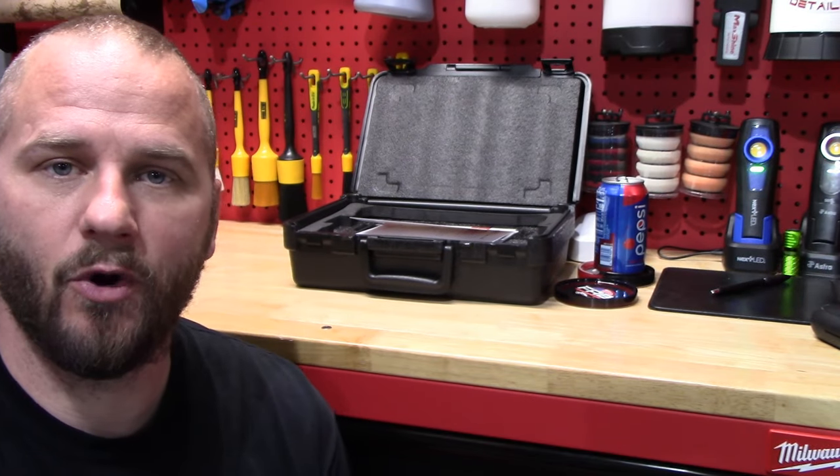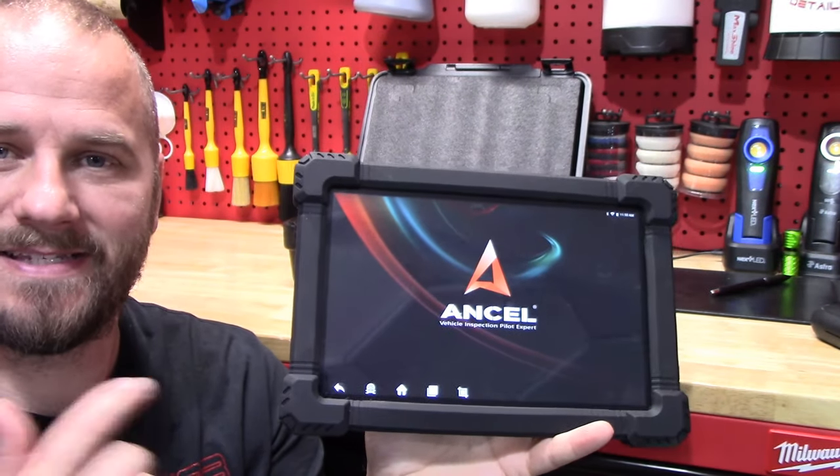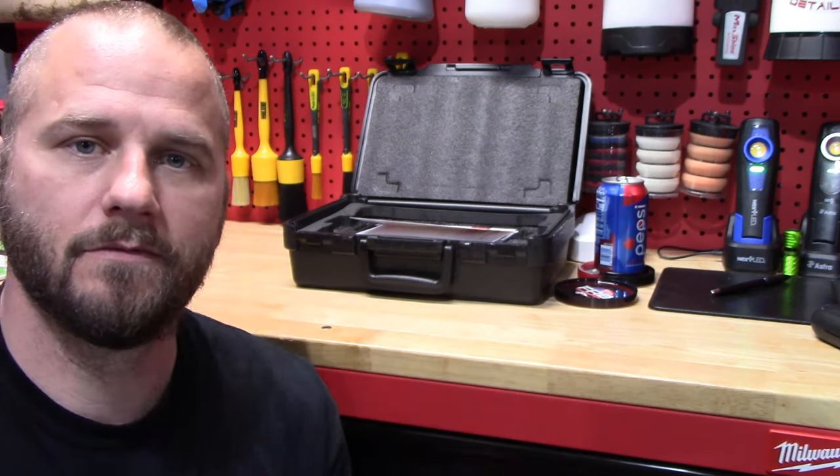Welcome back to Fable to Move Detail. In this video, we're going to take a look at the Ansel X7 Diagnostic Scanner. Let's do it.